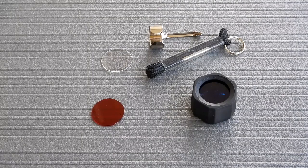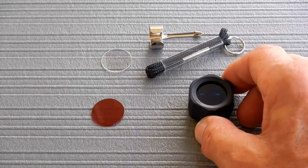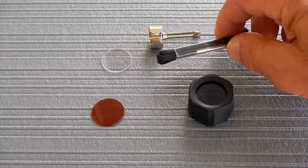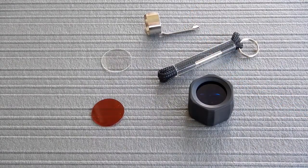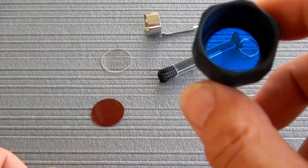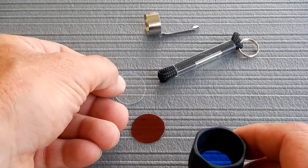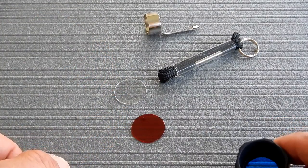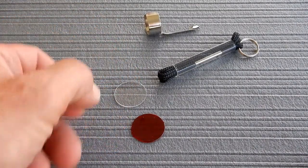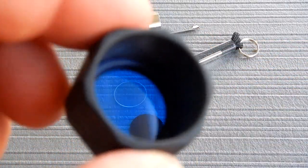Included in this two-cell double-A flashlight accessory pack you get a lens holder, a lens set which includes blue, red, and clear filters, a wrist lanyard, a key ring, and a pocket clip. The blue filter is larger and is the only item that fits in the holder. The red and clear filters fit into standard double-A flashlights — you'd replace a cracked clear with the clear, or swap in the red if you want red light.